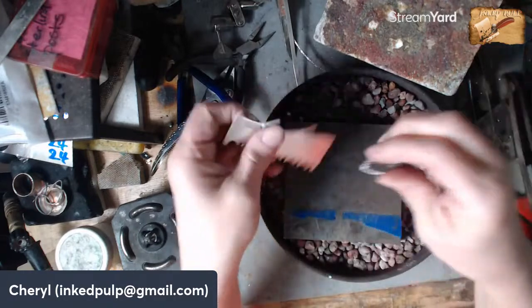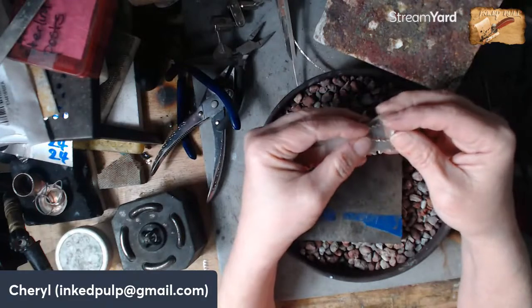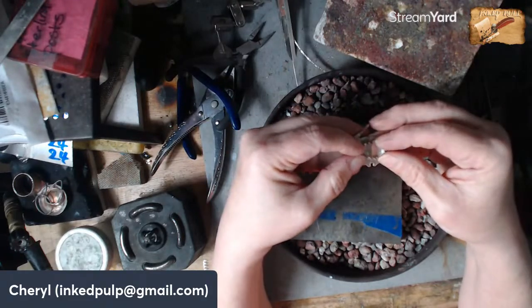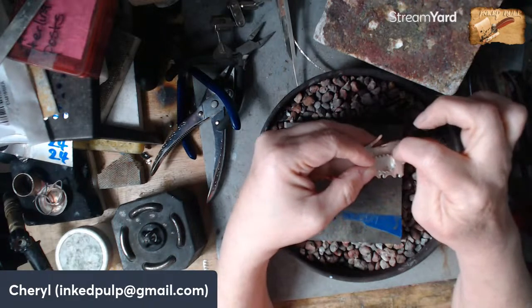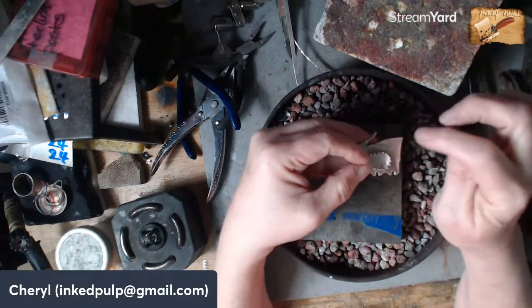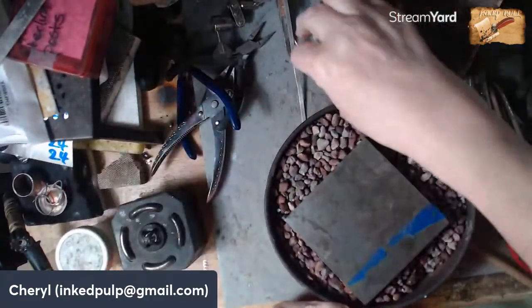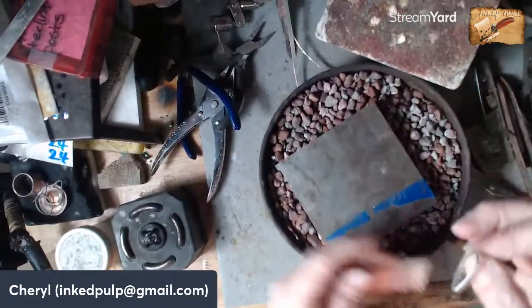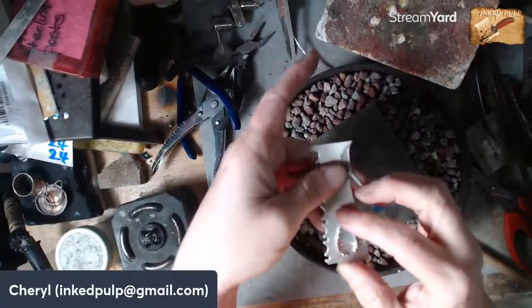I have a question for you guys: I can just do the plain ring and put the back plate on, or I can make some little silver balls and put about three of them off to the right for a little more decoration. Should we add the decoration or just leave it as a plain ring? What do you guys think?